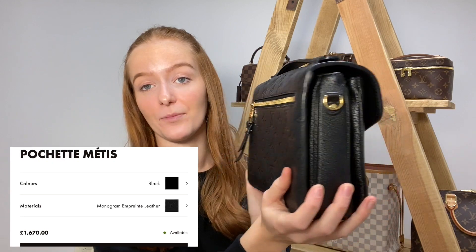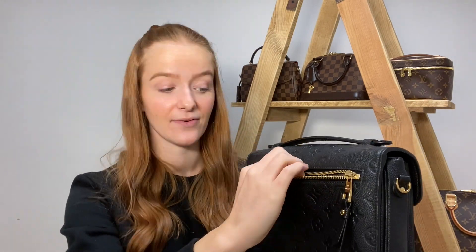Now it's time for the Pochette Métis. I love it in the Empreinte leather, which is what we have here. I also really like it in the monogram canvas and the reverse monogram. We describe this Empreinte material as bomb proof — you're not having to worry about your bag getting damaged, it literally is bomb proof, and the leather is such good quality. This bag actually has a little zip pocket on the back — the first one we've come across with exterior zip access.